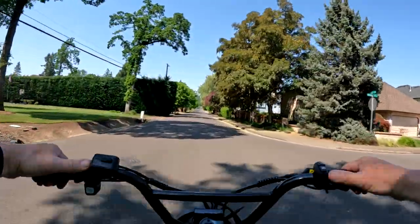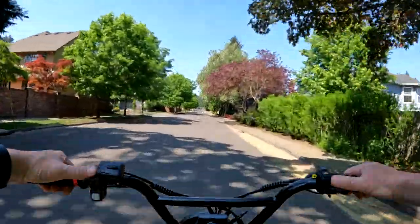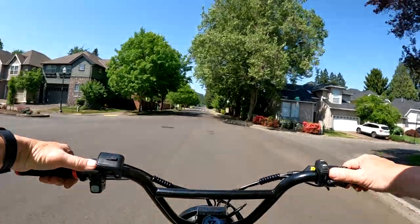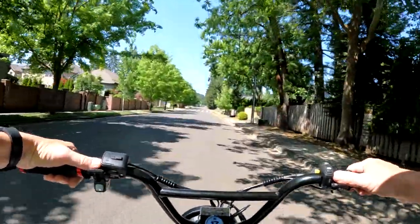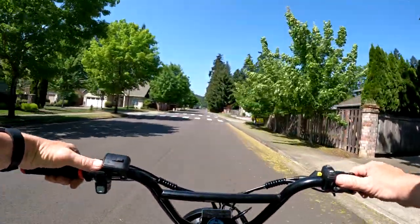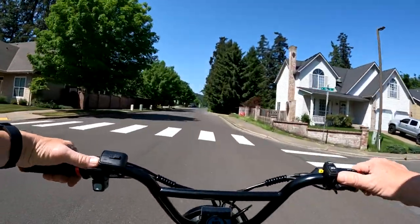It feels so good to get out on the Lyric Graffiti — I just love the ride that this bike gives.